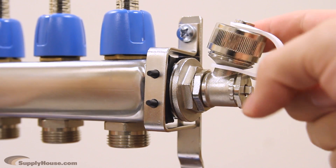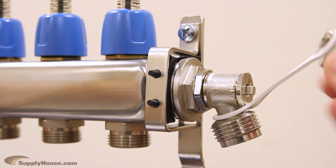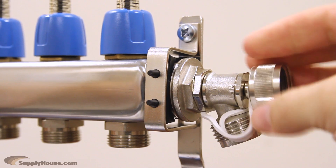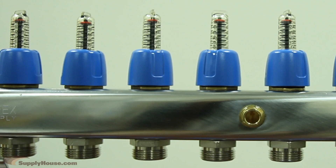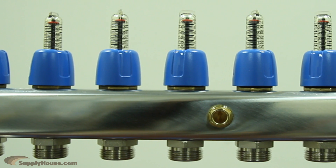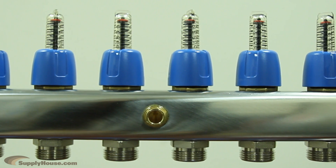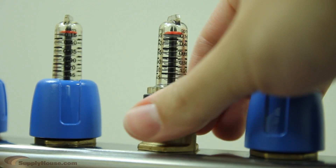For easy purging and filling, the supply and return manifold bodies have a multi-function swivel end cap. Simply unscrew the cap and turn it over to use as the key to open and close as necessary. The supply side features balancing flow meters for flows up to 1.5 GPM per loop. Since water will go the path of least resistance, these valves are needed to ensure the heat is evenly distributed throughout a system in its multiple loops. The flow meters allow you to balance each loop to the required flow.